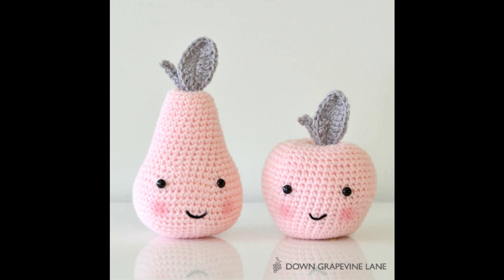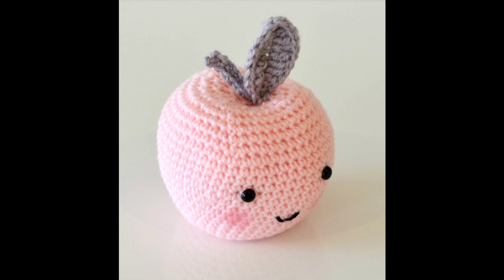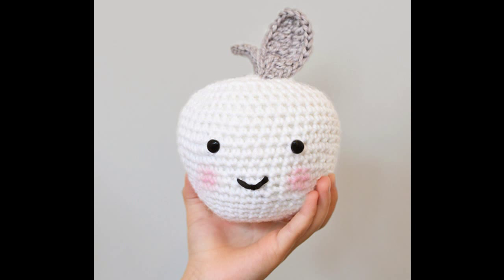13. Use your crochet skills to make an utterly adorable apple. If you don't know how to crochet, learn — or just buy it for $3.50 Australian at Etsy. The full tutorial and pattern is at Down Grapevine Lane.